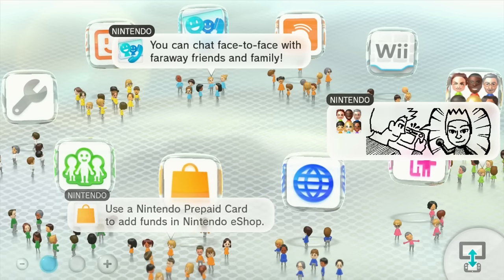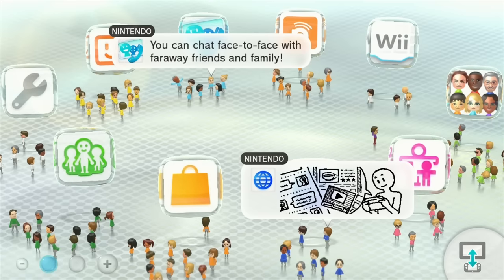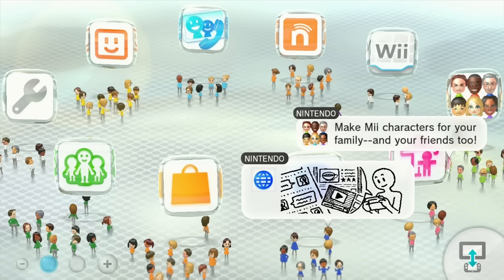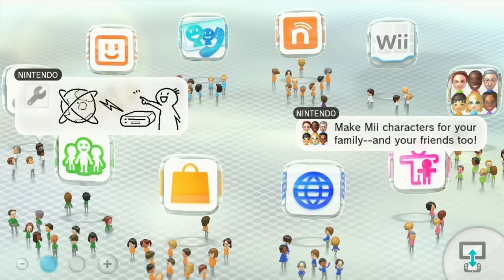Hey everybody, it's Voltar here, and today we're going to be talking about the Wii U in this very rough and poorly edited video. I apologize for that, but I'm just shooting this as I go along because I'm investigating this problem and I don't have all the answers. This is just a play-by-play of what I have so far.